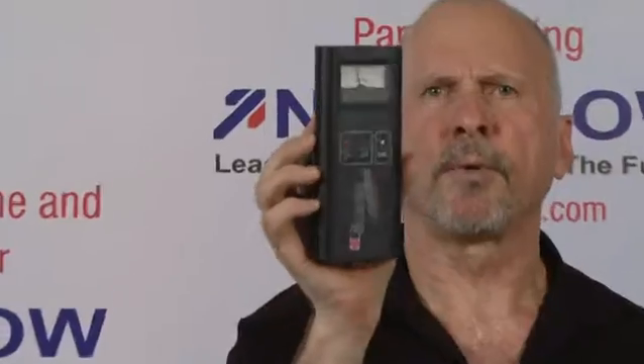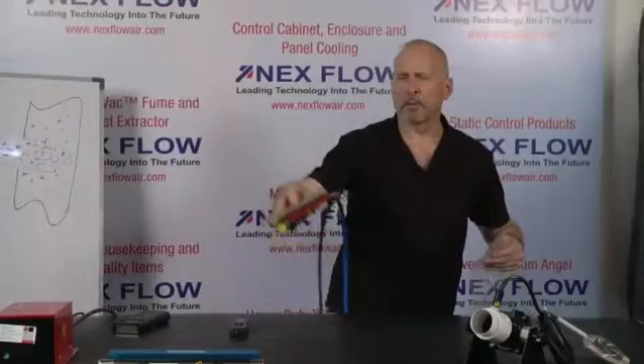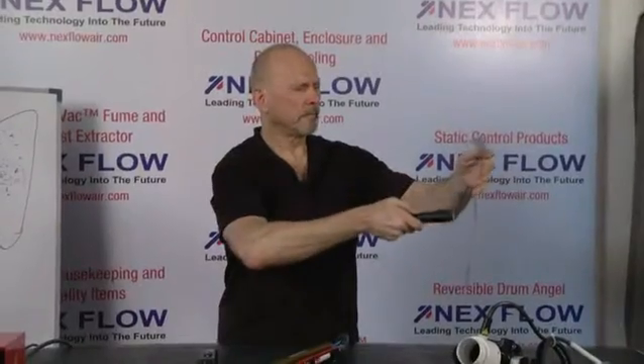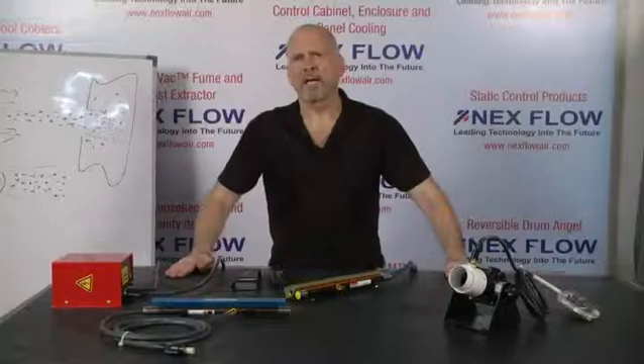We have a charge here of about 3,000 kilovolts per meter. I can turn on the device now, take the air blade ionizer, and blow on the surface very quickly. That's all you've got to do. And there's the static charge again — zero. As you can see, the blow-off force was more than adequate to blow off any dust and dirt once the static charge was removed.